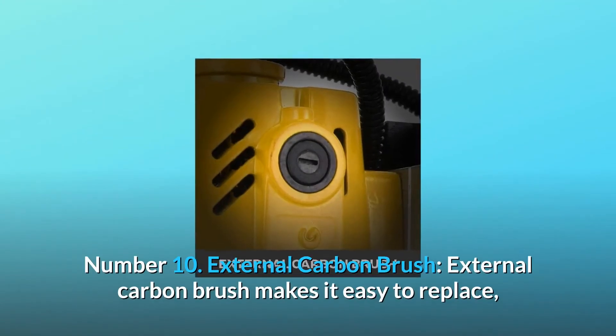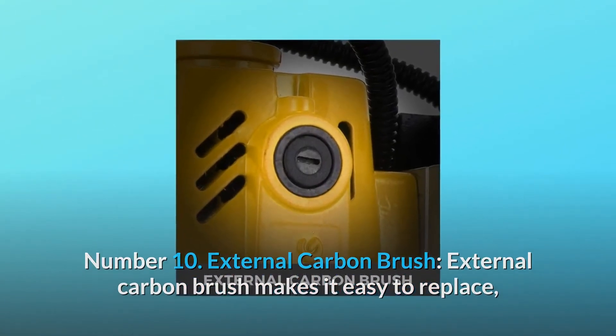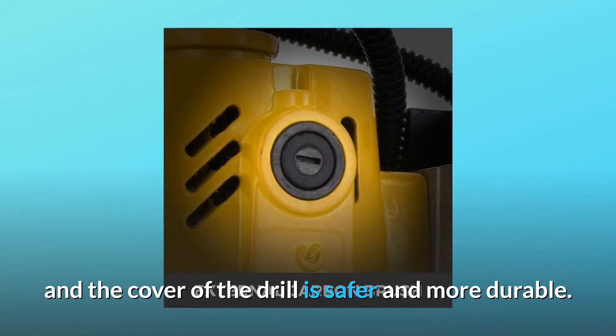Number 10: External Carbon Brush. External carbon brush makes it easy to replace, and the cover of the drill is safer and more durable.